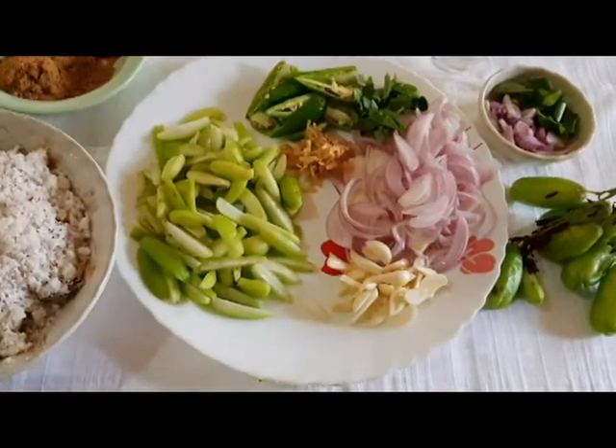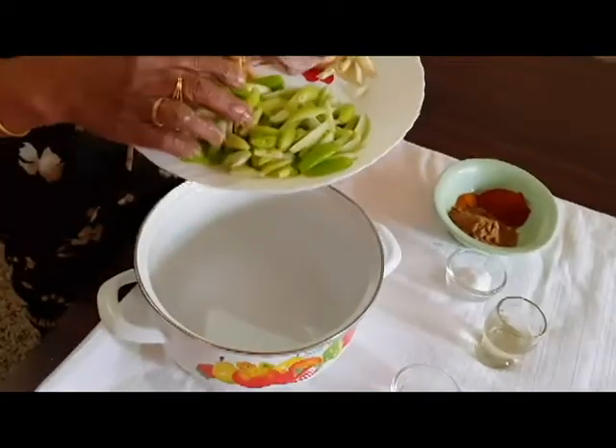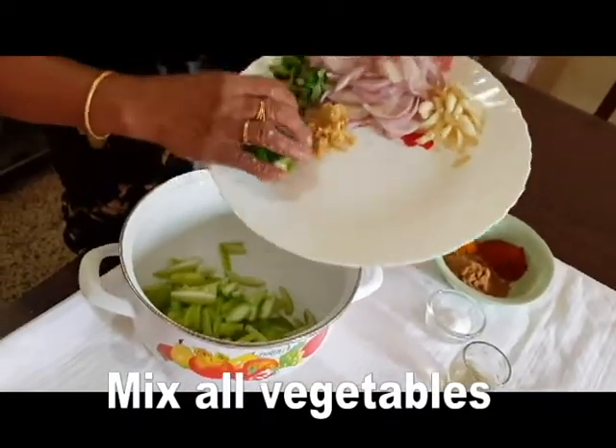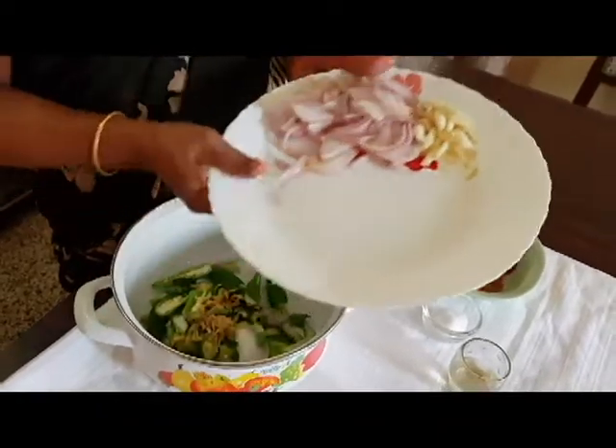I will add the red pepper and add the pepper. I will add the pepper with the grape. I will add to that pepper. Add the pepper with the pepper and add it to the red pepper.